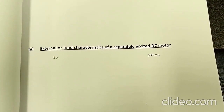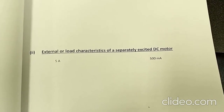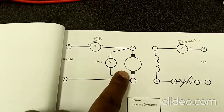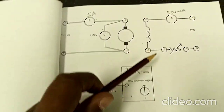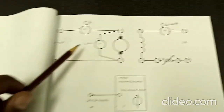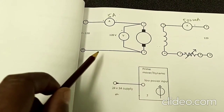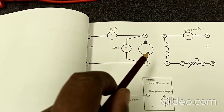Coming to the second part of the second experiment: the load characteristics of the separately excited DC motor. We are going to study the load characteristics, for which we need to connect the circuit. This consists of the armature winding and the field winding. To control the field current, we have a field rheostat connected in series, supplied by a constant power supply. To vary the supply voltage, we use a variable power supply of 0 to 120 volts with terminals 7 and N. An ammeter is connected to the armature, and a voltmeter is connected across the armature to measure voltage.